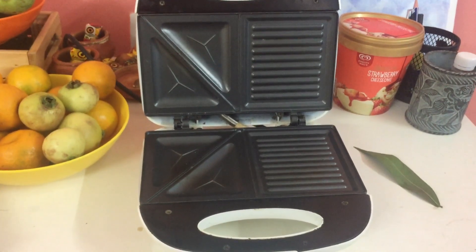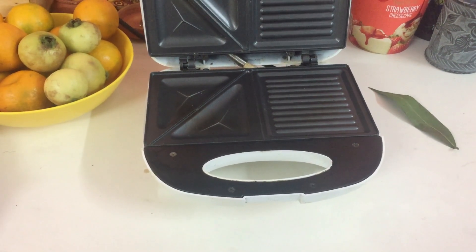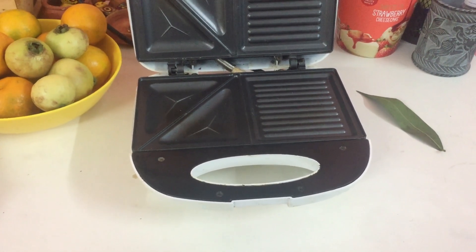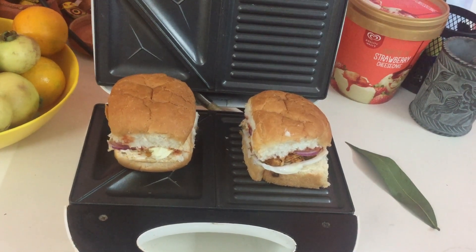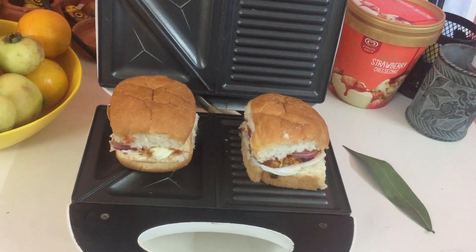This is the tiny toaster I'm talking about. Let's do it — in goes the bag, on goes the switch. We will see the end product.